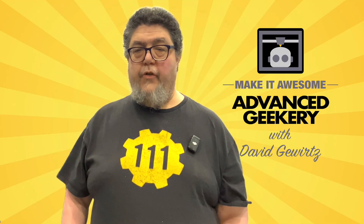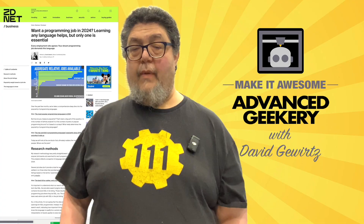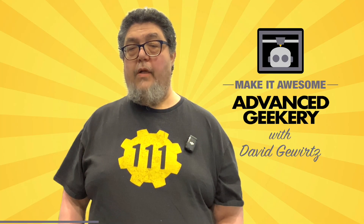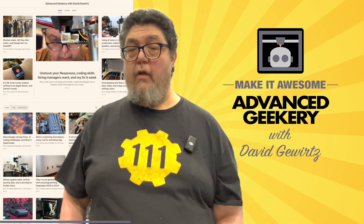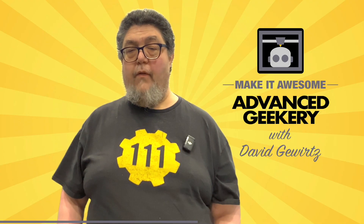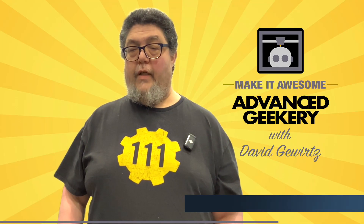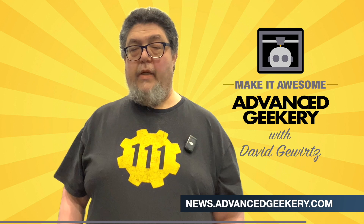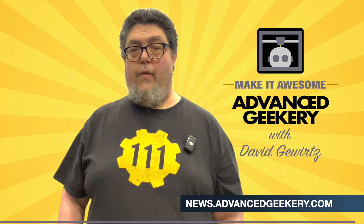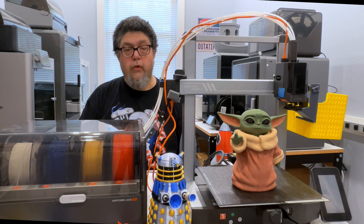This program is sponsored in part by the Advanced Geekery Weekly Newsletter. Want exclusive access to my latest ZDNet articles, behind-the-scenes updates on my projects, and must-watch YouTube videos curated just for you? How about fascinating reads from around the web and a chance to have your own projects spotlighted? It's all in the newsletter, and subscribing is absolutely free. Click the link below to get your weekly issue.